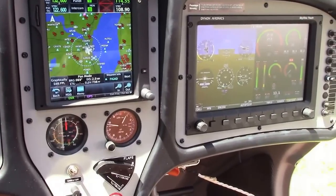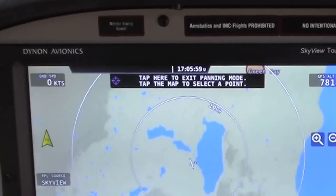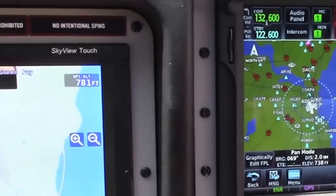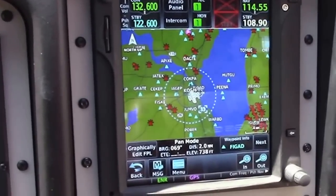Our customers were asking us for this, so we put in two 10-inch diner screens in the top line. We also put in the Garmin GTN 750 for those who want it.